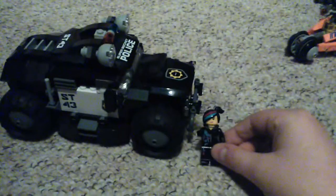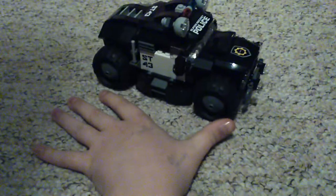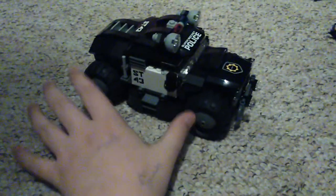Going on to the big vehicle now. Let me take Wild Style and just place her to the side of this — yeah, it's that big. It is gigantic. Look at the size of my hand next to it. It's mega.